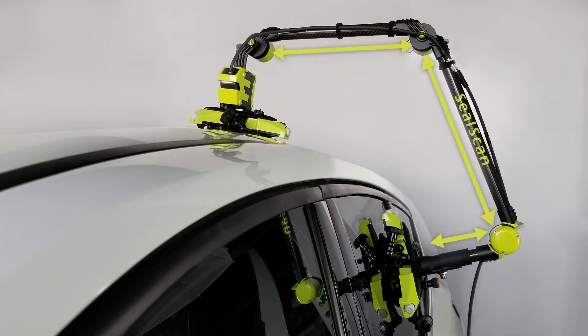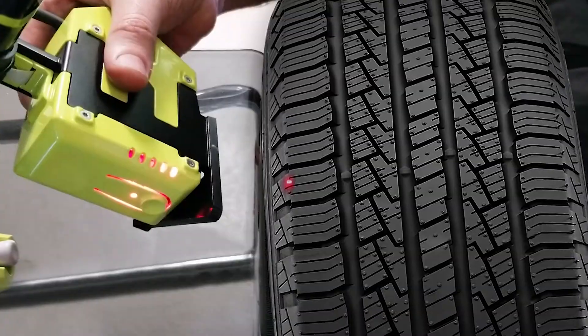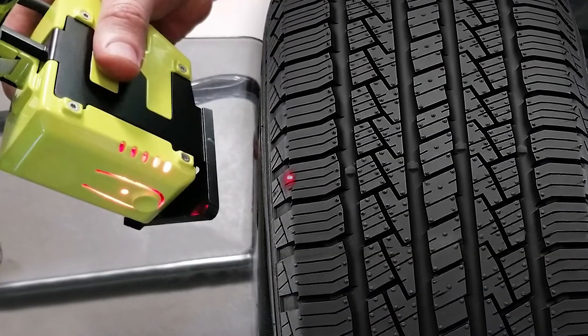The parallel articulations of the arm guide the user to collect data only in that particular cross section. The non-contact laser captures the surface of metal, plastic, or rubber and adapts to any type of color.